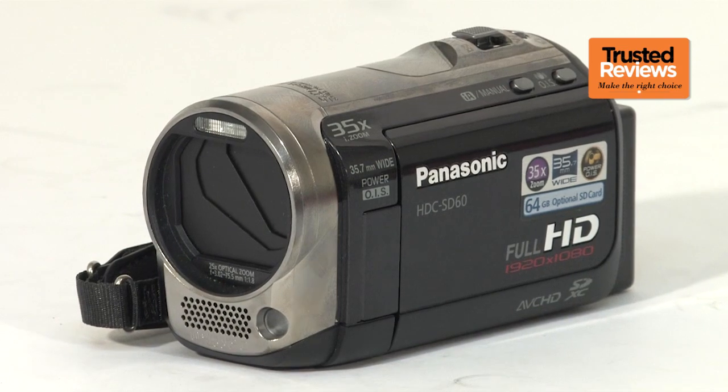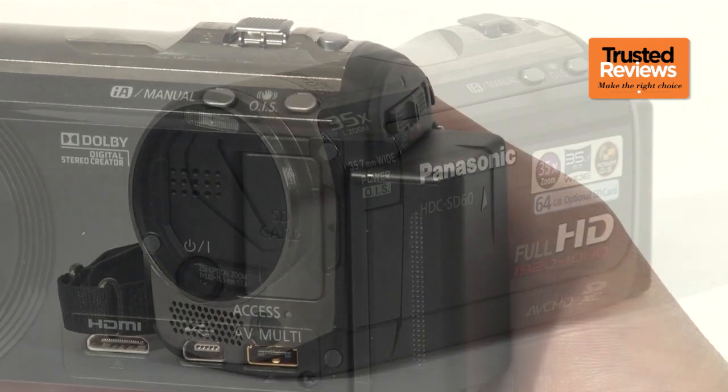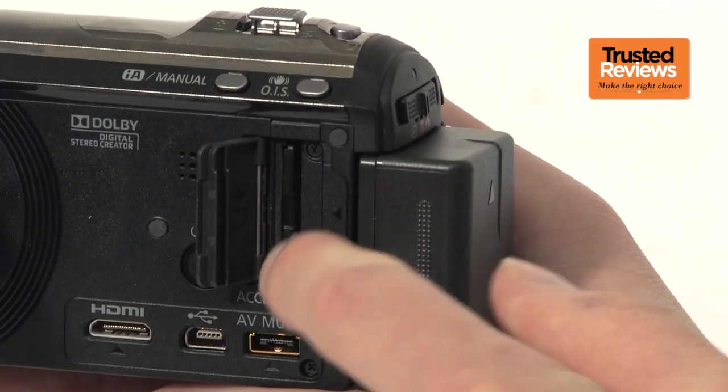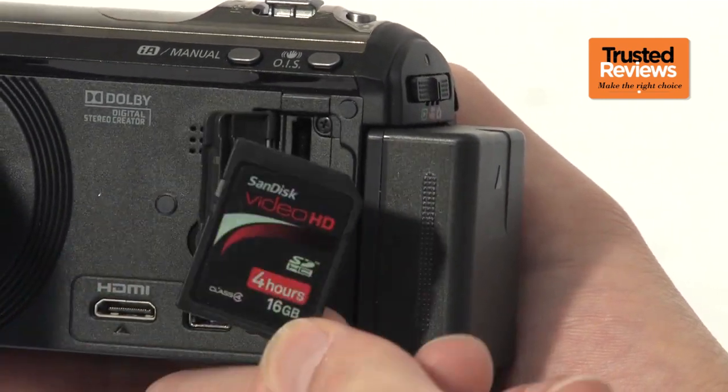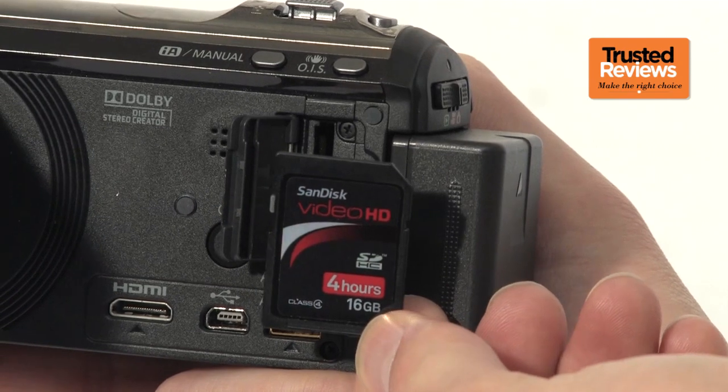The HDC SD60 arrives alongside the HS60 and TM60, where the latter two sport a built-in hard drive and flash memory respectively. The SD60 relies on removable SD cards instead. The three models are otherwise basically identical.